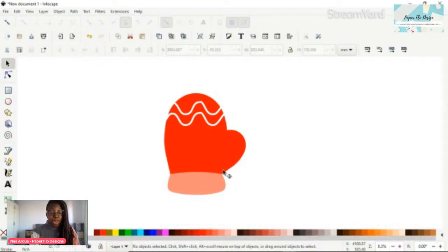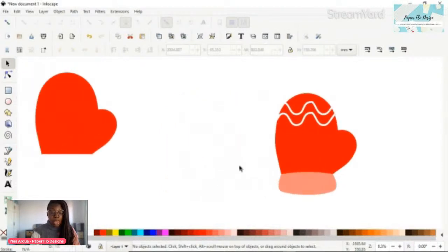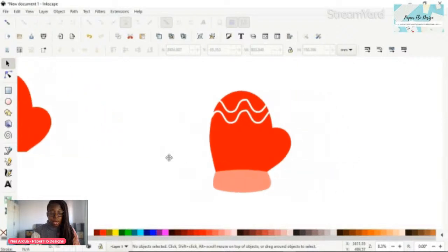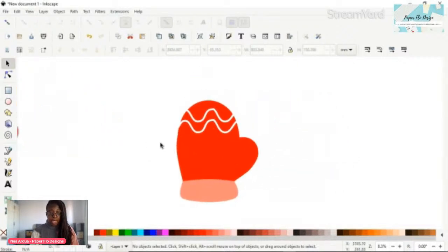I'm also going to include a design that we made previously - a snowflake - and I've already imported it into this Inkscape drawing so it's sitting off to the side.